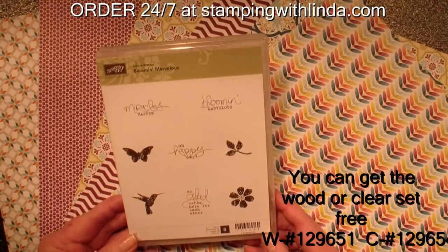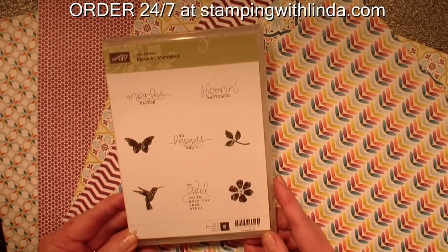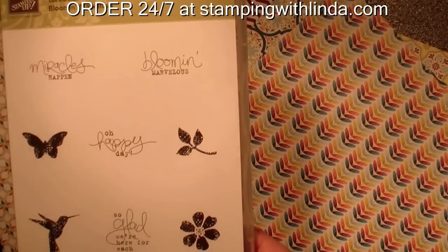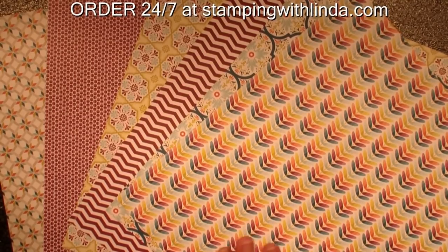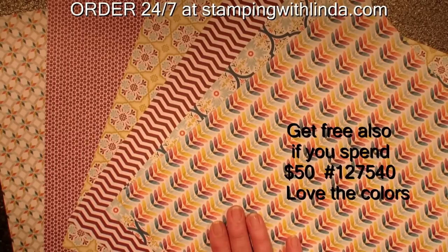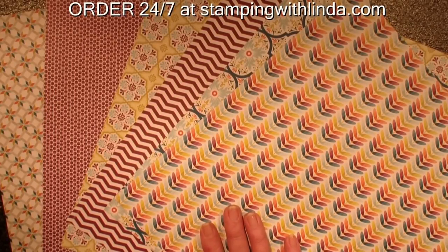The first item we're going to feature is the Bloom and Marvelous stamp set. We are going to be using the words in this — very pretty words. It says, 'so glad we're here for each other.' We're also going to be using the Sagamore Street Designer Series Paper. You have a chance to earn this free if you host a workshop during this sales period and your sales equal $400 or more.